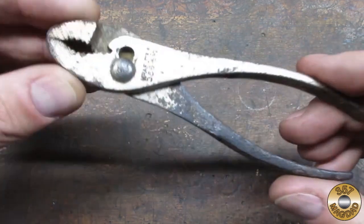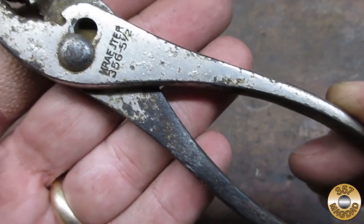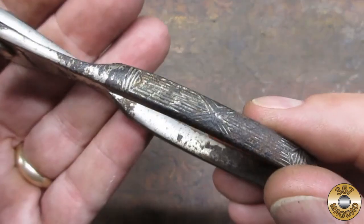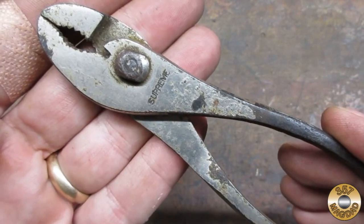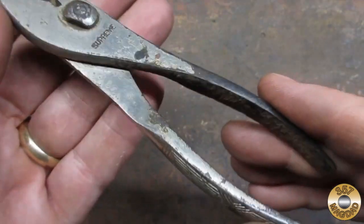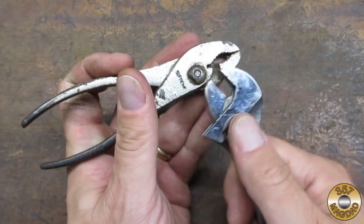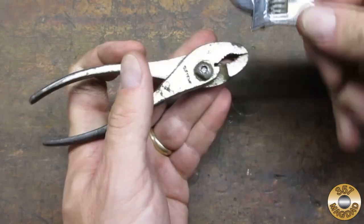I was attracted to these Kreuter slip joint pliers because of their small size and the interesting grip pattern on the handles. I thought these pliers would be a good second project for the fiber wheels. They came apart pretty easily.